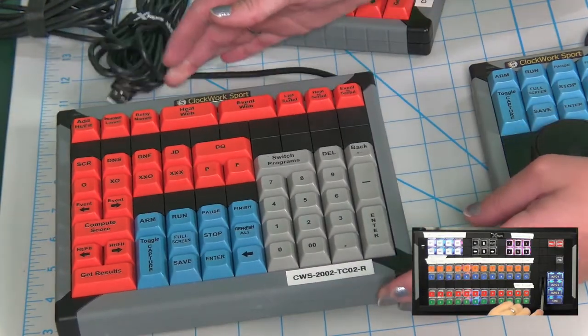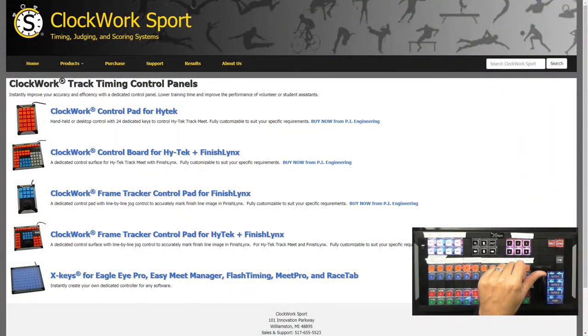We have four different ones here. For those of you who don't know, Clockwork Sport is a division of PI Engineering, and it's focused on timing, judging, and scoring systems for especially swimming, track and field, that kind of stuff. We have four different ones here. Most of them are either for High Tech or Finish Links, but you can use any of our keypads for any of the track timing systems.